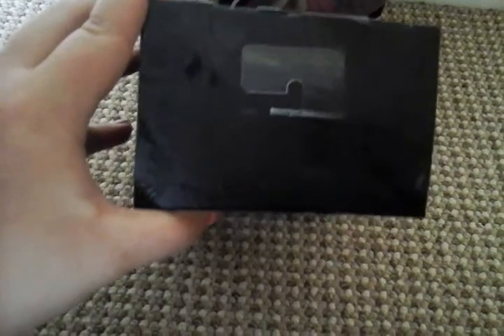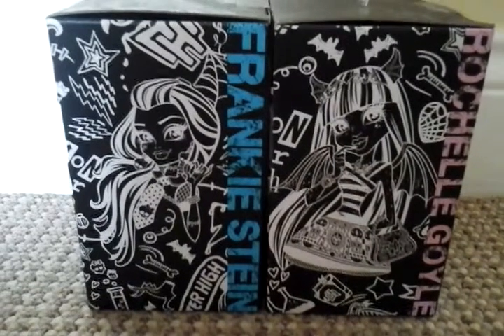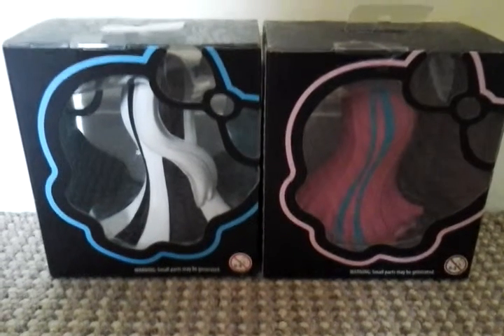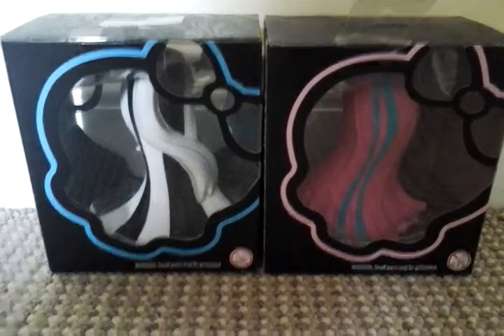They have the same design on the top. And here's the side of them — Frankie Stein and Rochelle Goyle. The back is the same as the front but without the Monster High logo, and obviously being the back, you can see the back of them.